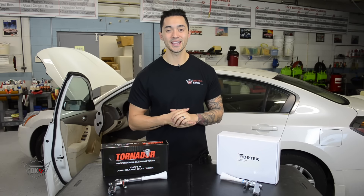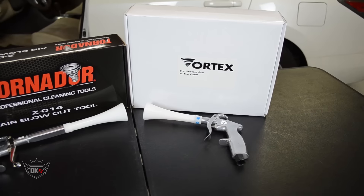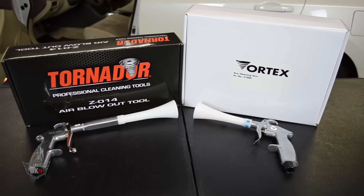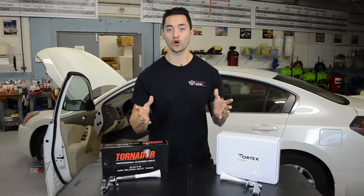Hey, what's going on guys, Matt here at detailking.com. Today I want to introduce you to two awesome and unique air blow tools: the Vortex Dry Cleaning Gun and the Tornador Air Blowout Tool. These tools are great for removing any dirt or debris that may build up in hard to reach areas.